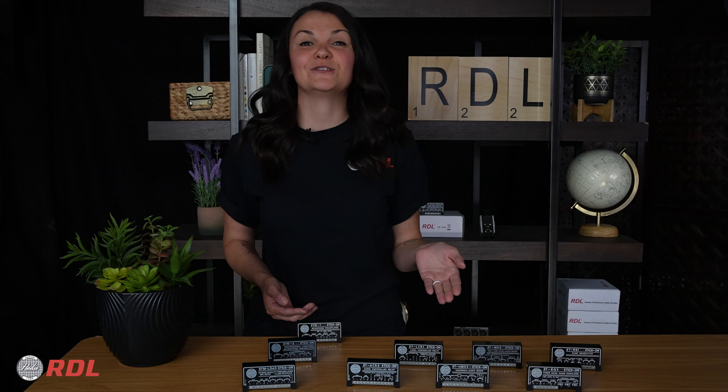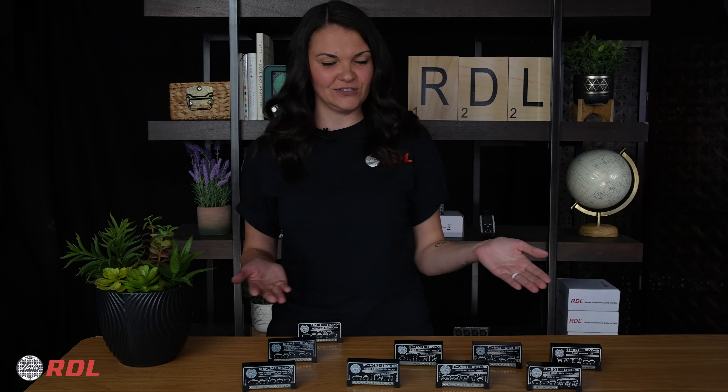Alright guys, so today is a little bit of a tongue twister. Instead of introducing you to a single product, I wanted to introduce you to our Stick-On product line. So I guess that makes this a 60-second Stick-On product spotlight series. Stick-On modules have led the industry in providing compact, economical solutions for a variety of applications.